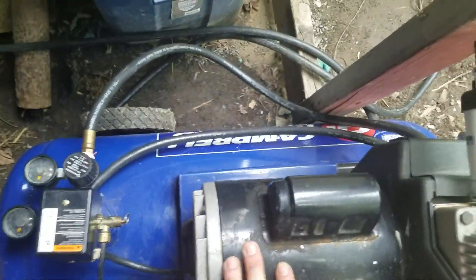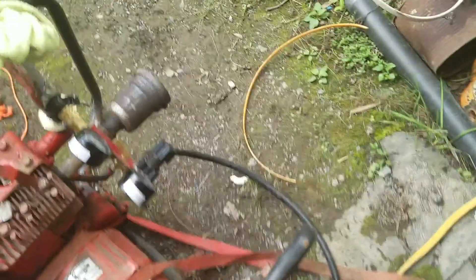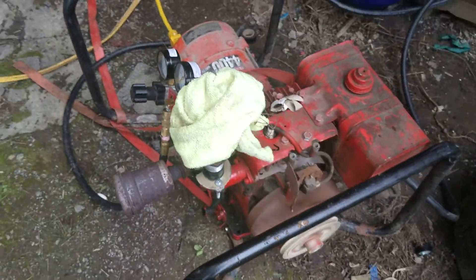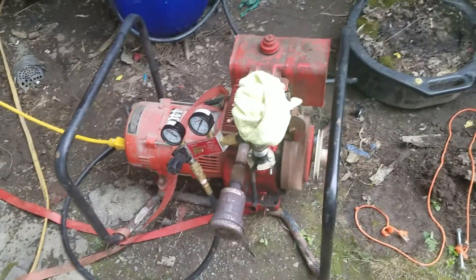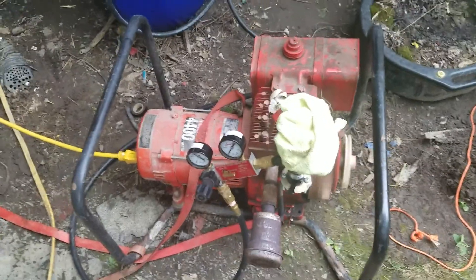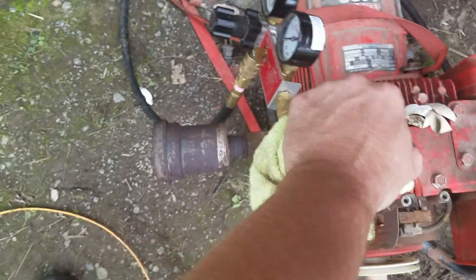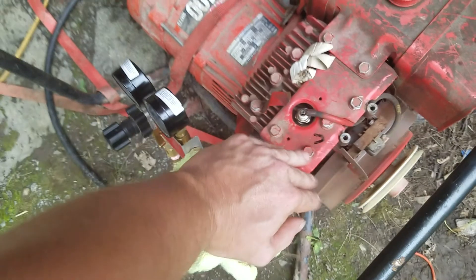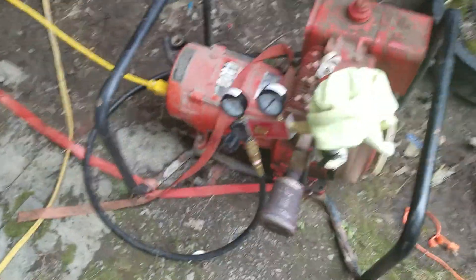Here we have compressed biogas coming in this line. Follow the line around. I haven't figured out all the bugs yet but we're getting there — it's not quite at enough RPM to run the generator, but a little bit of tweaking and I think I'll have it. So there's a generator running on compressed biogas.